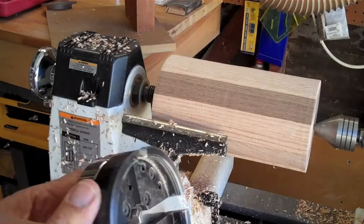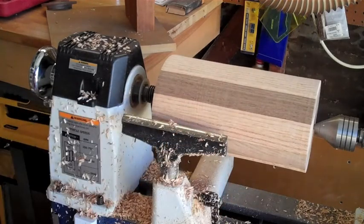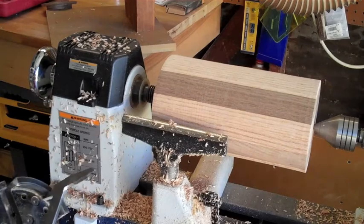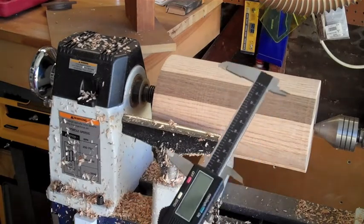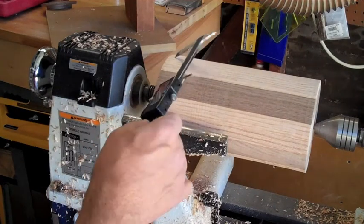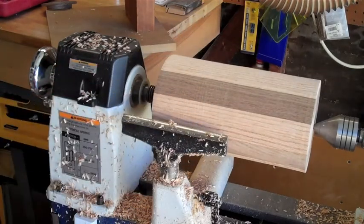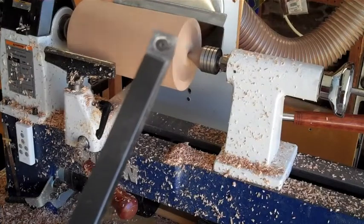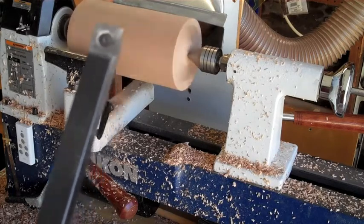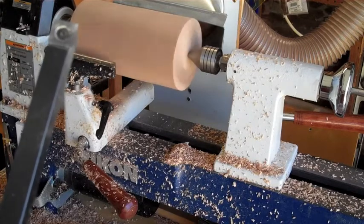I have one of these Barracuda chucks and I need to chuck this up. I have a basic idea of the size I want — I've locked that in. Now I'm going to take about the last half inch of this end and take it down to that diameter so I can chuck it up. I'm going to use this Easy Wood carbide tool and slowly take off a little bit at a time on this end to make that chucking area.